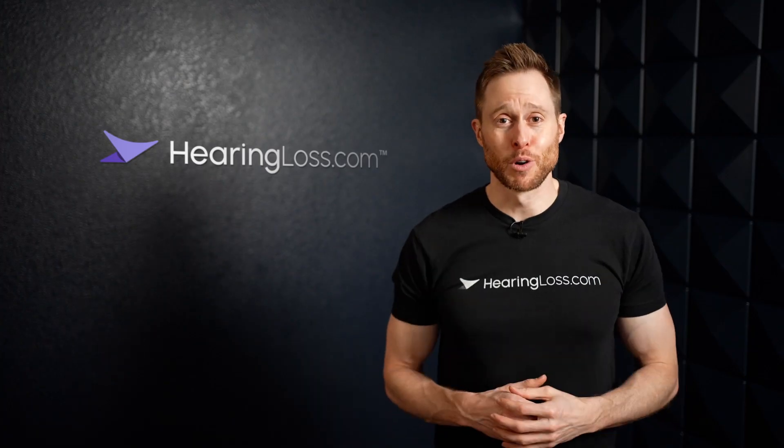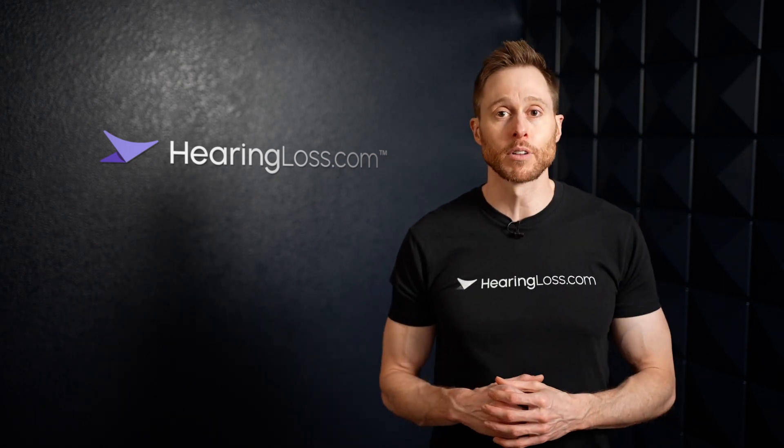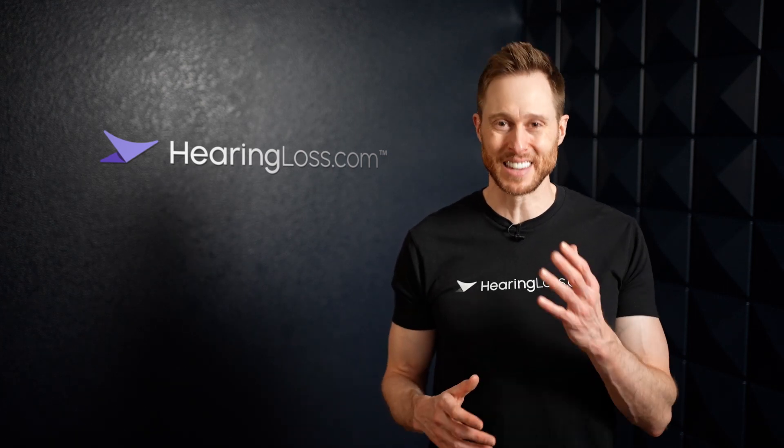Alright guys, I hope you enjoyed this video. If you did, please make sure that you hit that like button and subscribe to the HearingLoss.com YouTube channel for more informational content, and I'll see you in the next video.